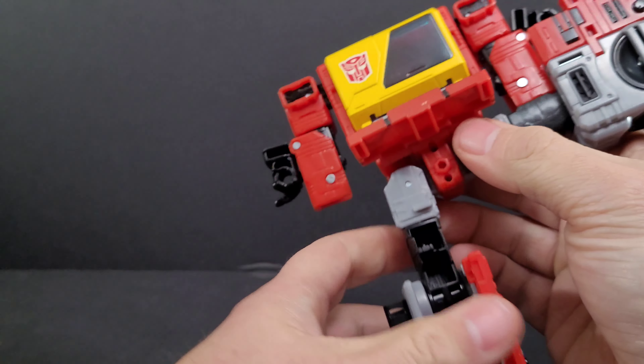He's got molded hands but also peg holes on the sides where you can attach weapons. Here's a gun from a third-party company — you can peg a weapon right there. For articulation, you've got ball-joint knees, hips that move forward and backward, and you can do full splits. No waist swivels. Shoulders do a 360-degree rotation, as do the elbow swivels. The head also rotates 360 and can look up due to the transformation design.